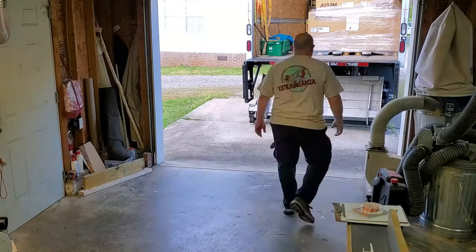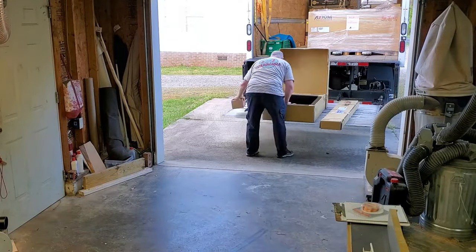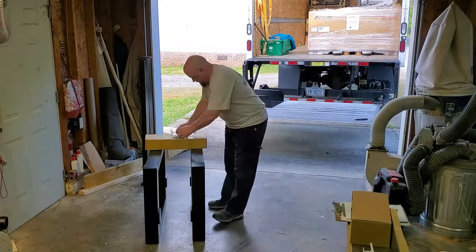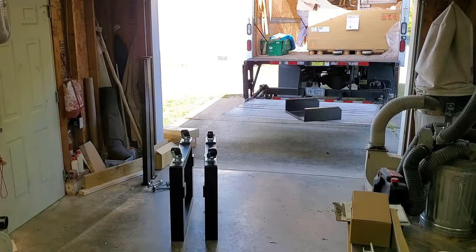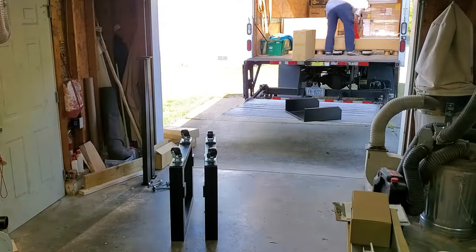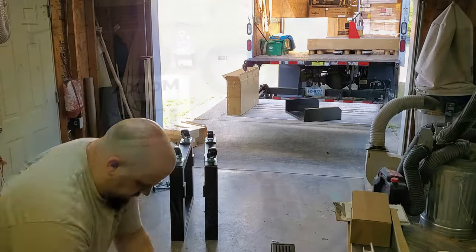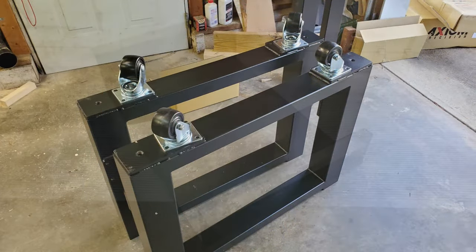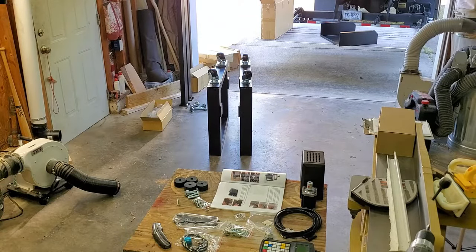I had that thing delivered to my work and they let me borrow the delivery truck to get it home. Look at that — not me, the machine. I got the stand unboxed, got everything kind of laid out, wheels put on. It comes well built, well assembled. The beauty of the Axiom is every single machine that goes out of their facility is unboxed and tested at the facility, so you know you're getting a machine that works when it comes to your door. They repackage everything and get it all locked in nice.